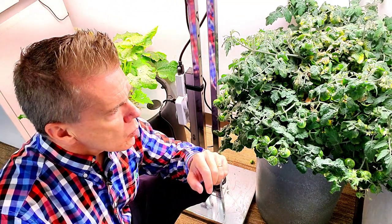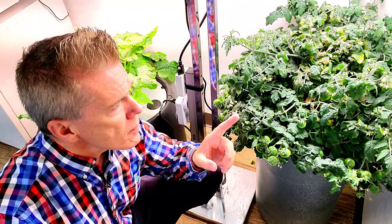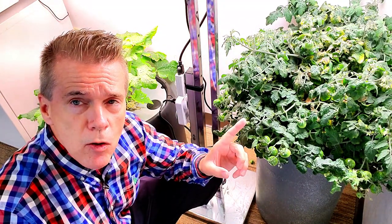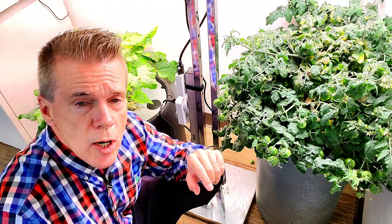It will be around 100 to 120 days for a lot of your microdwarf varieties to start producing. One of the things you want to keep in mind is the amount of light. I've got about 500 to 600 PPFD over the top of this plant, coming from a quantum board LED fixture which is pulling around 100 watts.